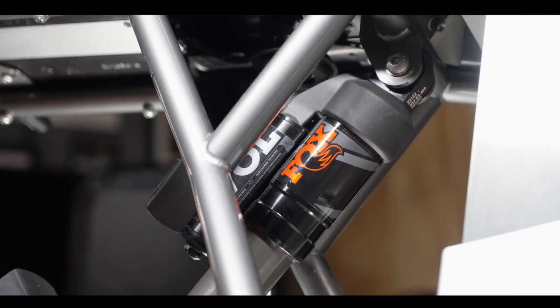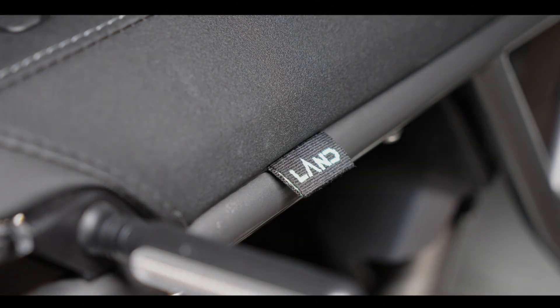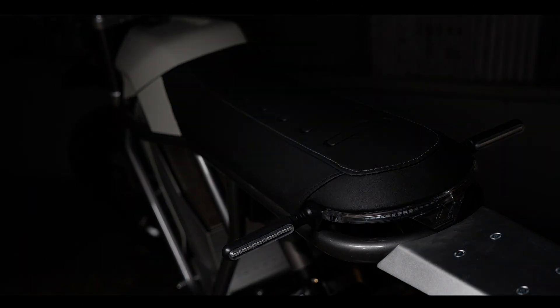This bike is a great example of when people care and put everything they have into a product. Every part seems thought out and purposeful. We can't wait to get this thing on the trail.